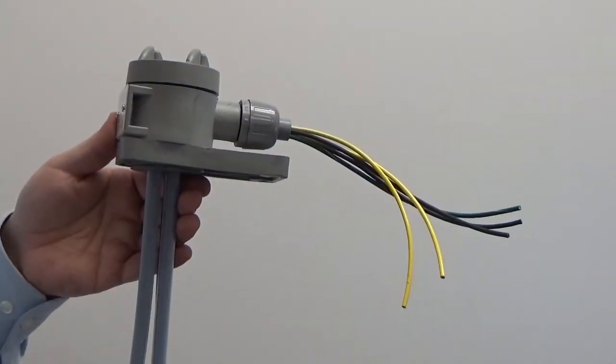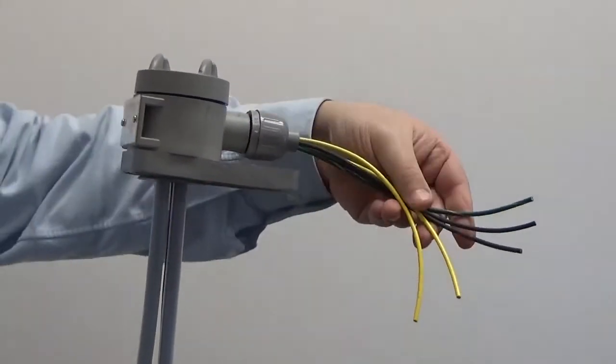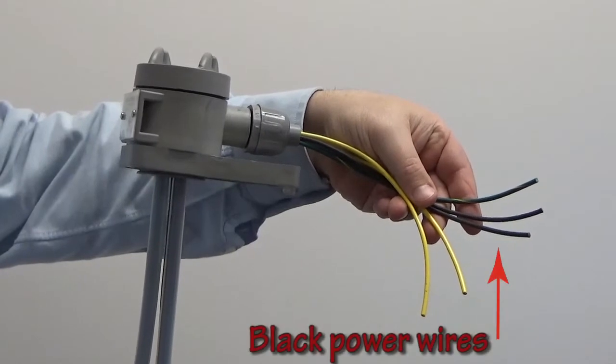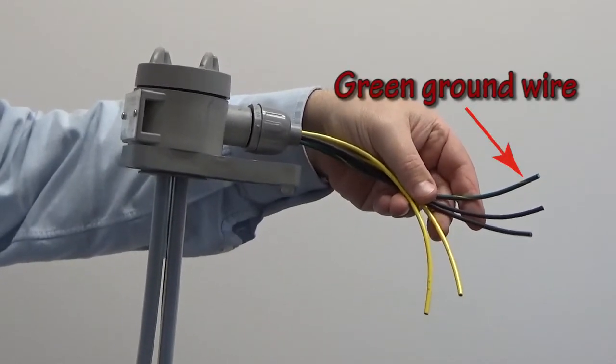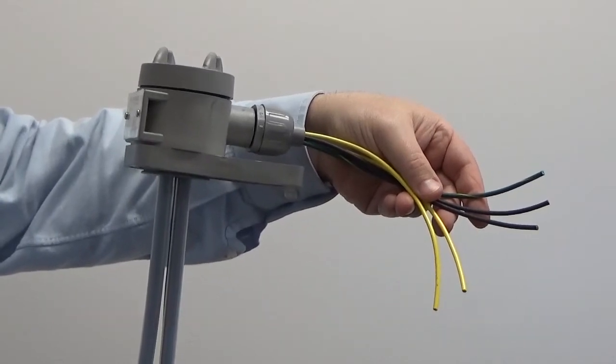This is an illustration of the wiring that comes on a typical resistance heater. What you see here are the black power wires, the green ground, and then two other wires. They're almost always yellow for the high temperature safety shutoff device.